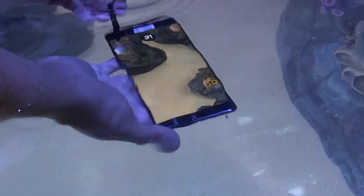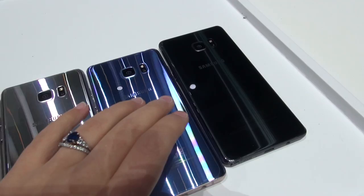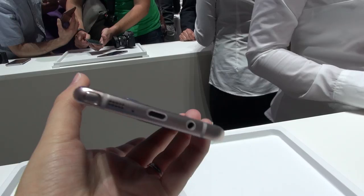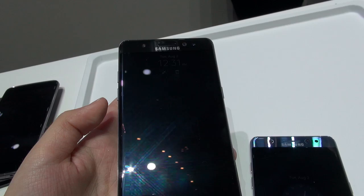Let's look at all the colors available. From left to right you've got platinum gold, titanium silver, coral blue — that's the new one — and black onyx, my personal favorite. The coral blue one has a gold-colored frame instead of silver, and the black onyx has a black frame instead of silver. I really like that.